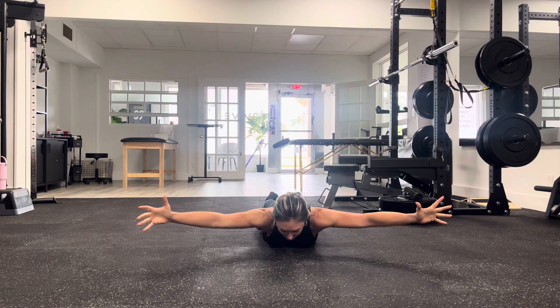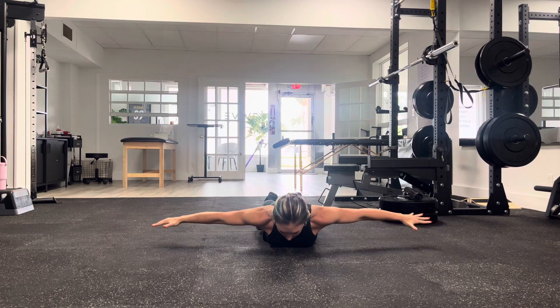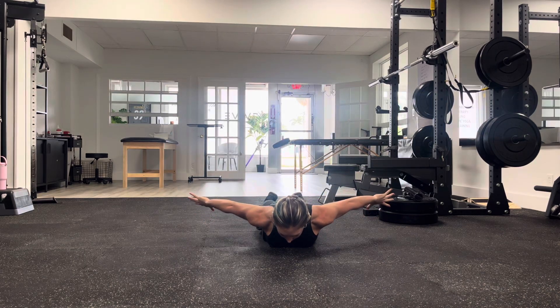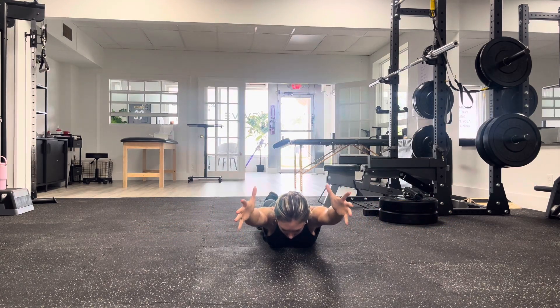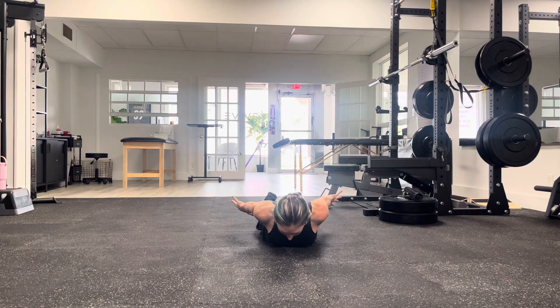As you take it back down, once you get to that T, this is where the rotation happens — we're going to go palms down, and then finish palms up. Slowly bringing those hands back around, start to twist, thumbs-up, reaching forward and up away from the floor always. We want to keep it slow, and then back down.